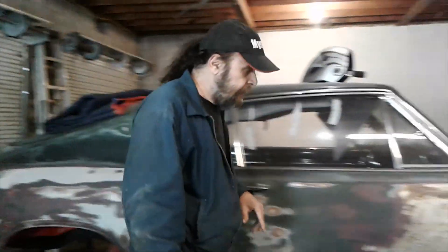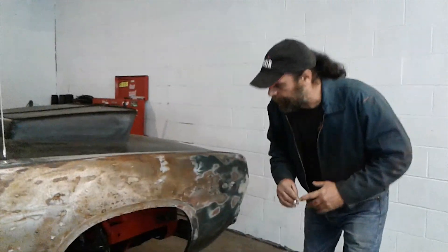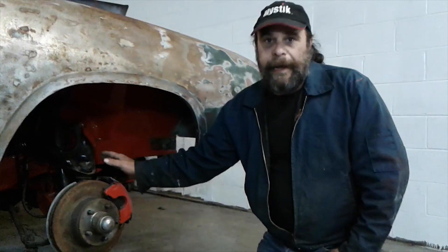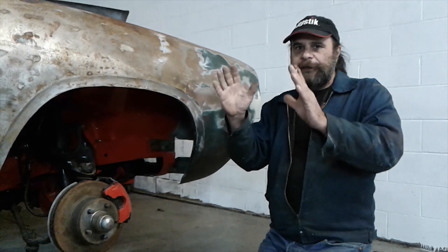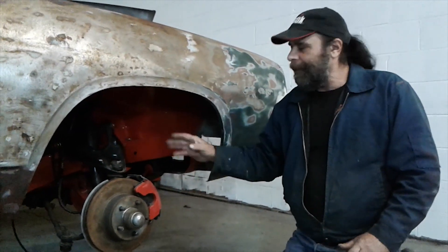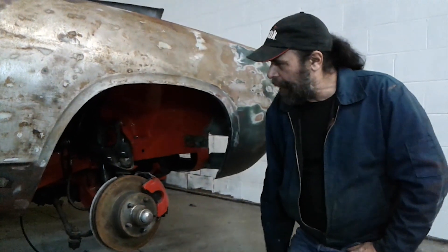Up front, this is a little departure from what I usually do myself. I use drum brakes on all my cars, but I'm not driving this one. So we went with standard 73-and-up A-body discs in the front. Mostly because if you're a drum brake guy, you know how to make adjustments and compensate if it steers a little bit — but if you're not, these things will just stop straight every time.